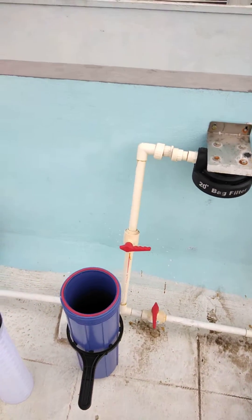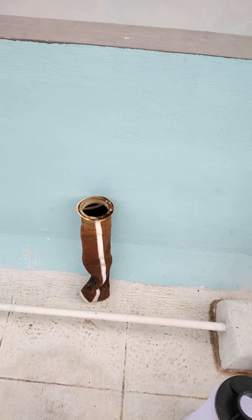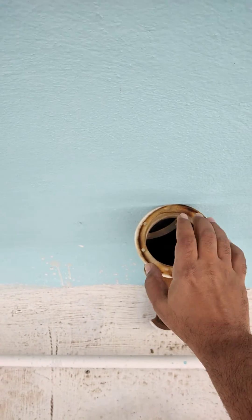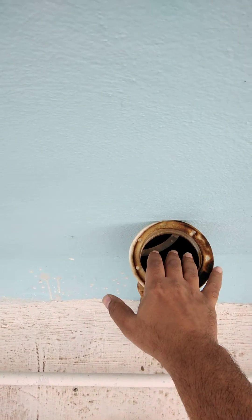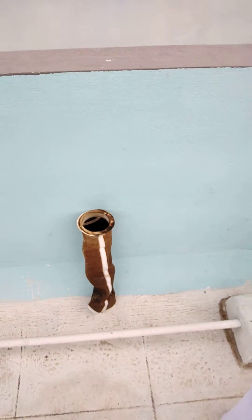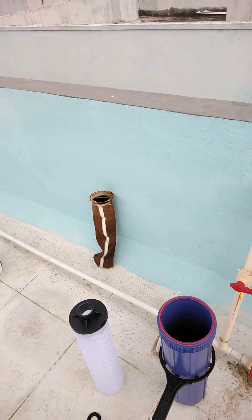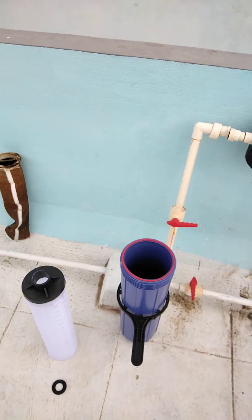This is a bag-type filter. There's one more type available in the market — the spun type — but I particularly recommend the bag type. The water goes inside this bag and gets filtered, and the dirt remains inside the bag filter. It has a huge capacity for holding dirt. If you buy the spun type, it gets clogged much faster, so its life will be very short and the maintenance activity will increase.